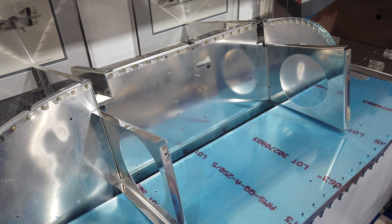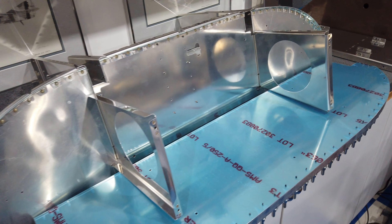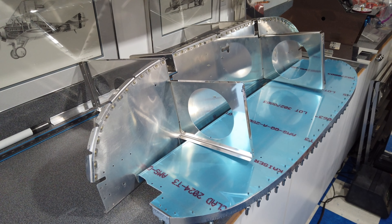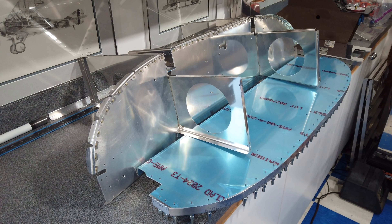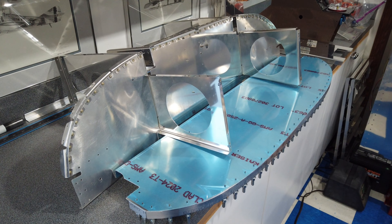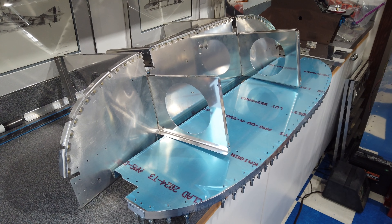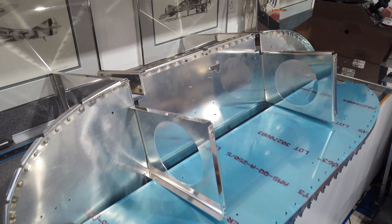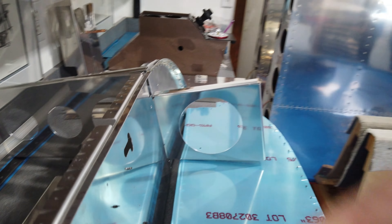Alright, so you can see I just have the top front fuselage components clecoed together, just laying on a bench. The reason I did this is nothing else but to get it out of the way, and here's why.